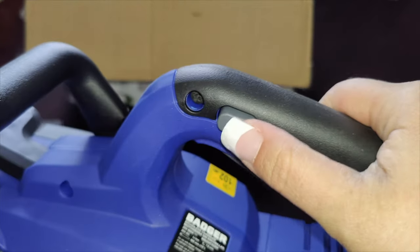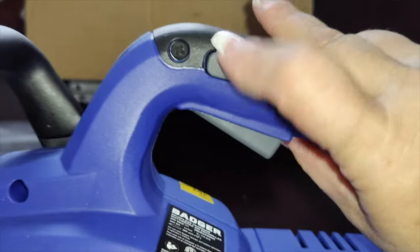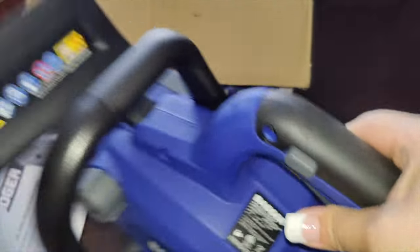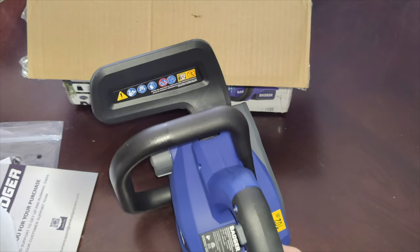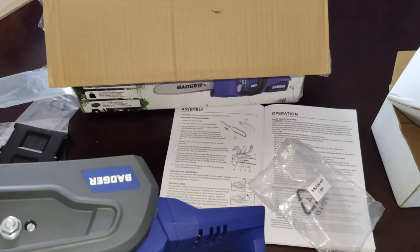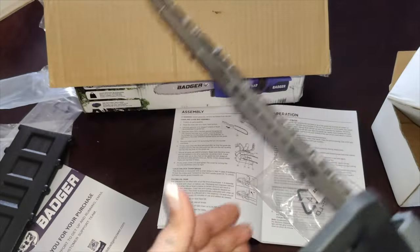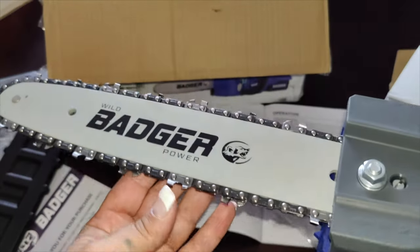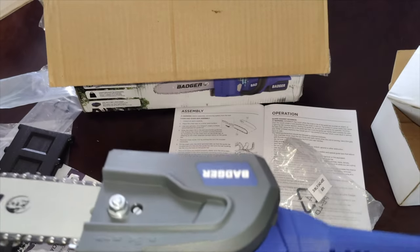You've got your trigger and a lock mechanism — it only works when you push that button, and it's got a really nice grip. I'm going to grab the blade, put on the chain, and connect it. Here it is all connected — you can see what it looks like fully assembled. The chain is on, locked in place, and the nut is tightened up really tight.